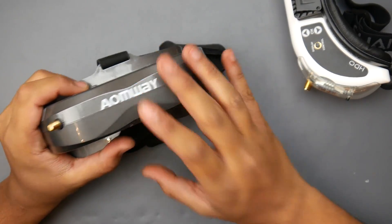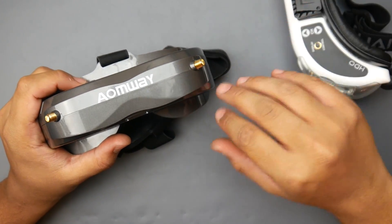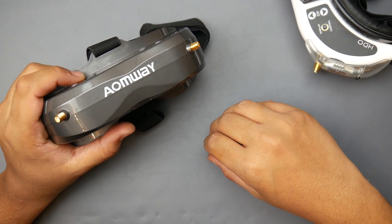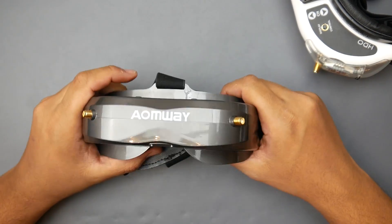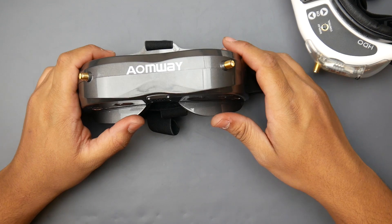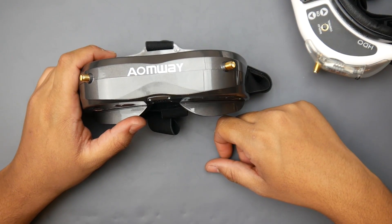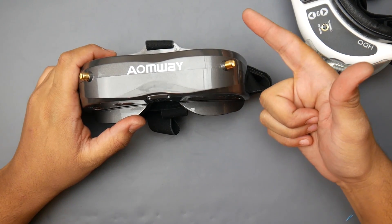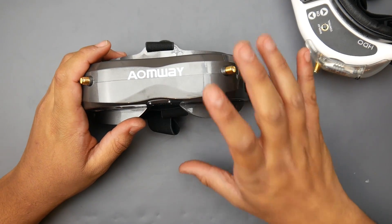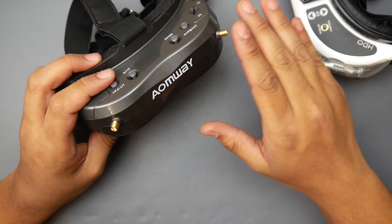So at $380 — the non-Pro version — versus the Fat Shark HD Core at $350, that's only about a $30–$40 difference. Would I recommend the IonWave V2s over the HD Core? No, I would not. I have the HD3s, which are essentially the same as the HD Core, and I'd just recommend you get the Core instead. The build quality is better and the face fit is better. For my face, the IonWave V2s never fit great — I always had issues around the nose. With Fat Sharks, it's a perfect fit every time.